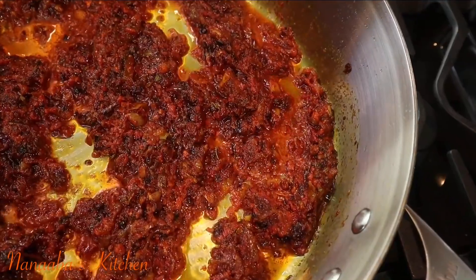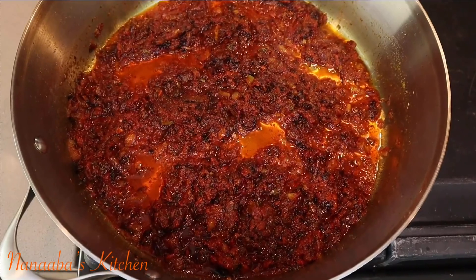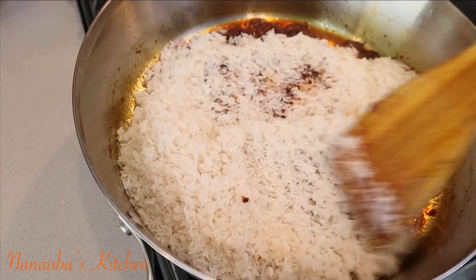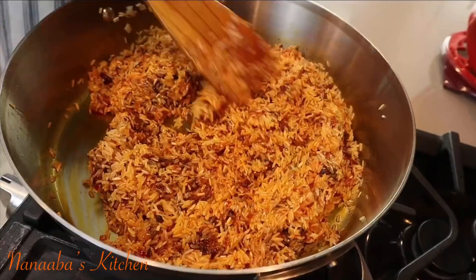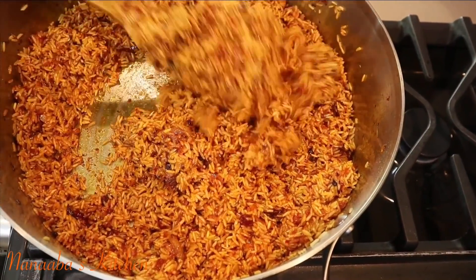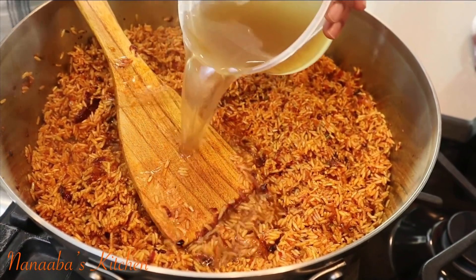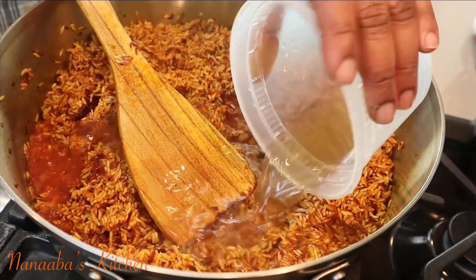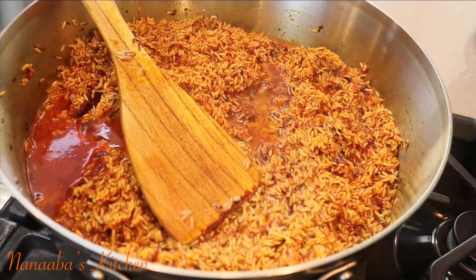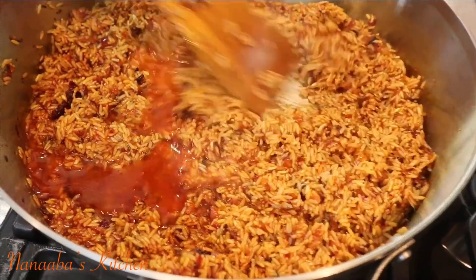We don't need to cook the moisture out as we typically would in a jollof stew. Now add your rice that you have washed — yes, beautiful people, you must always wash your rice before cooking it so it cooks fluffy. After adding the washed rice, toast or cook it until it's dry.